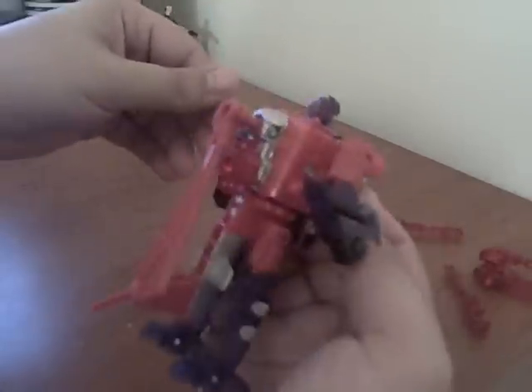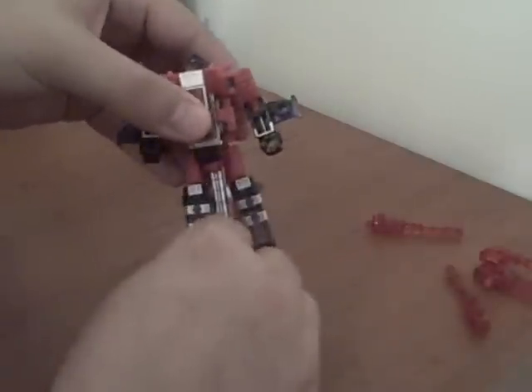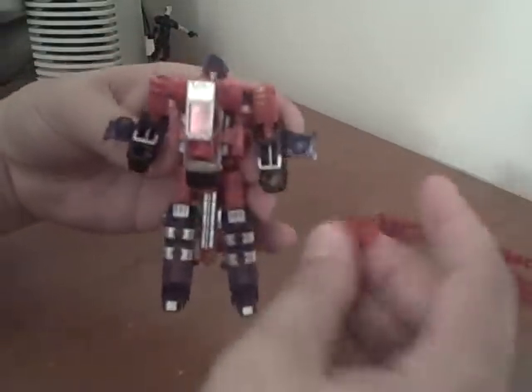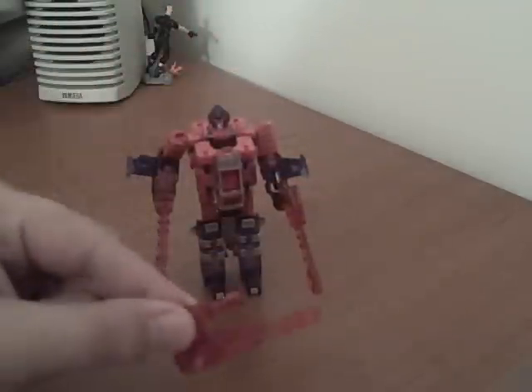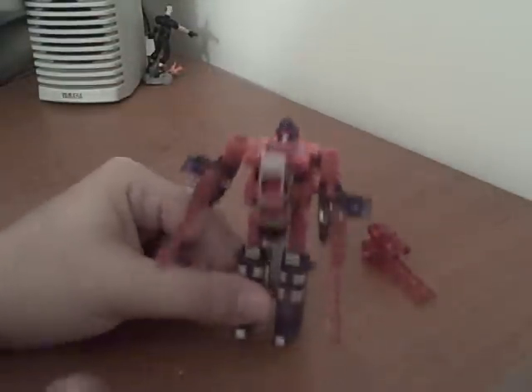Pull the propeller in half, down like that — trying to attach there to keep it from flopping. Straighten out the legs, and there's his basic robot mode. You can take these guns now and give them to him as hand weapons. This piece just kind of sits over here and does the shocker on unsuspecting fellow Transformers. There he is in robot mode.